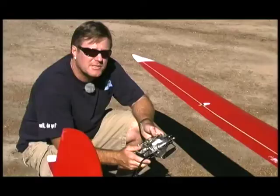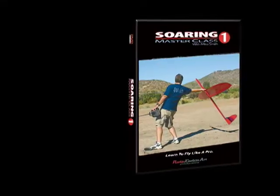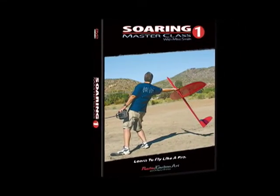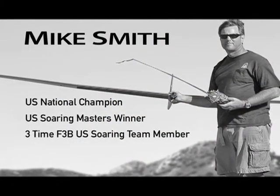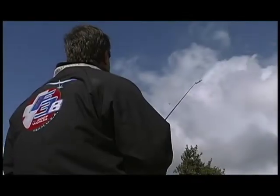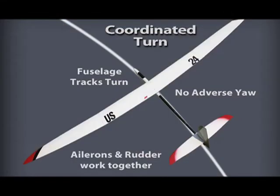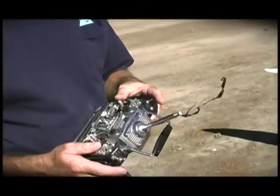If you want to improve your soaring skills quickly, there is no better way than to spend a few hours being instructed by one of the sport's most talented pilots. My new DVD, Soaring Masterclass 1, features Mike Smith, a U.S. National Soaring Champion with 25 years of competition experience. Mike is a natural teacher who explains complicated techniques in an easy-to-understand style you can easily relate to.